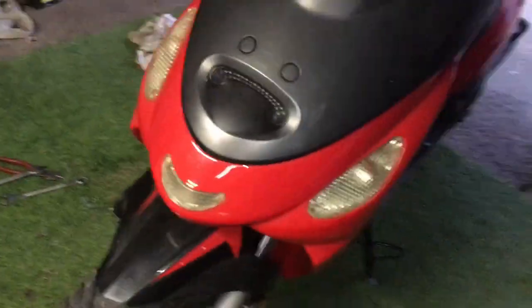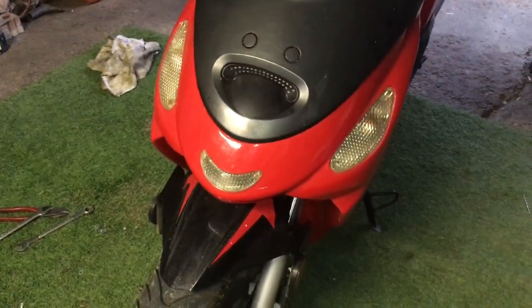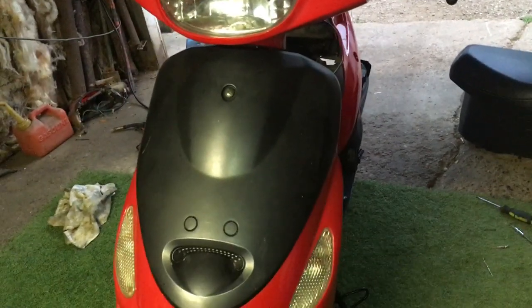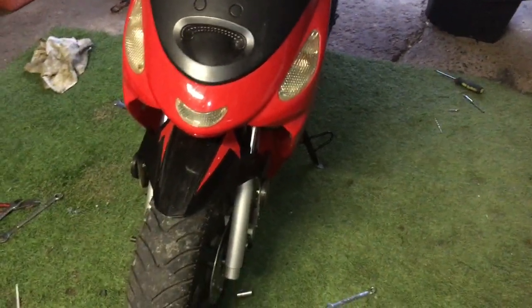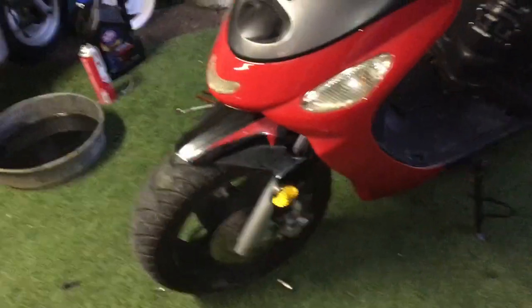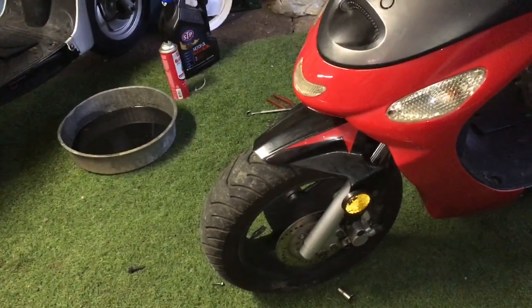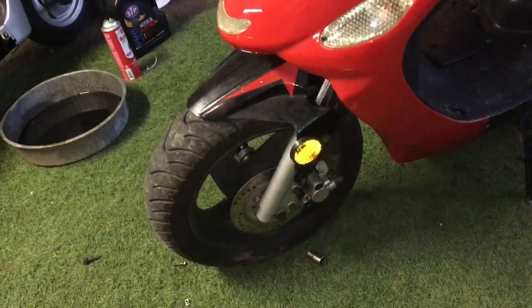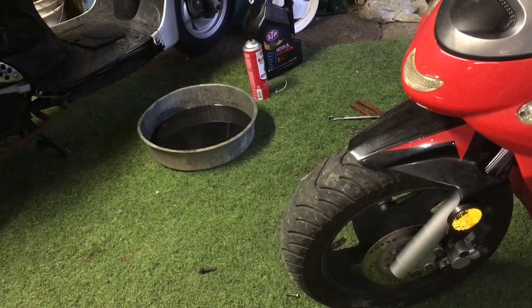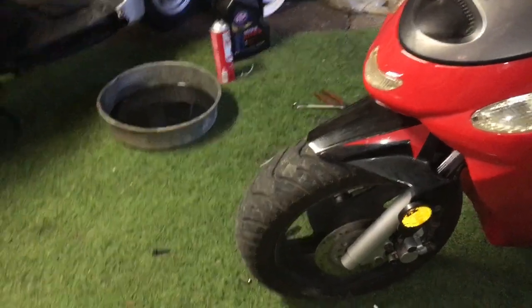The front forks are off of a TauTau Thunder 2012, and so is the front fender. The forks will slide right into the hole for where the original forks went on these things, and everything hooks up. I did use the front brake caliper off of this scooter originally, which is a single piston. The wheels are off of the 150 VIP, and so is the front rotor.